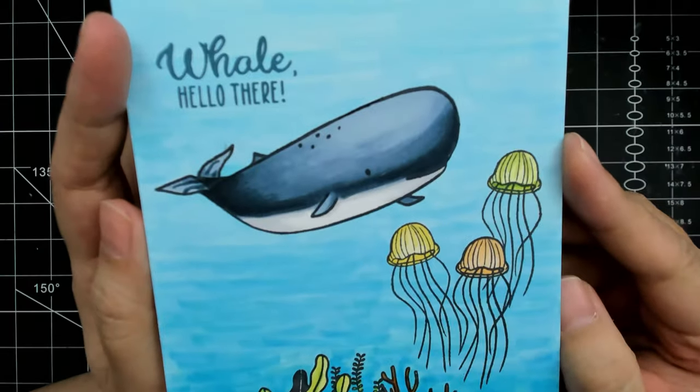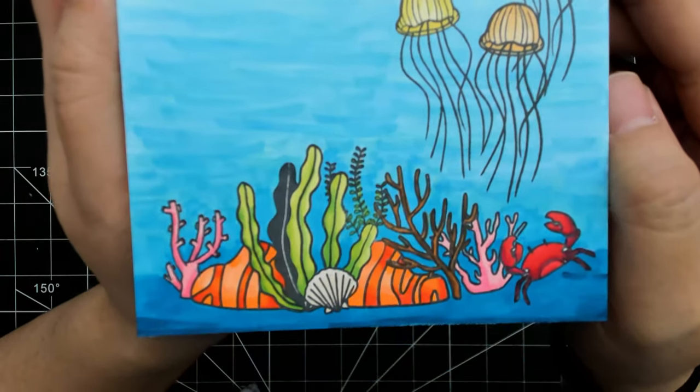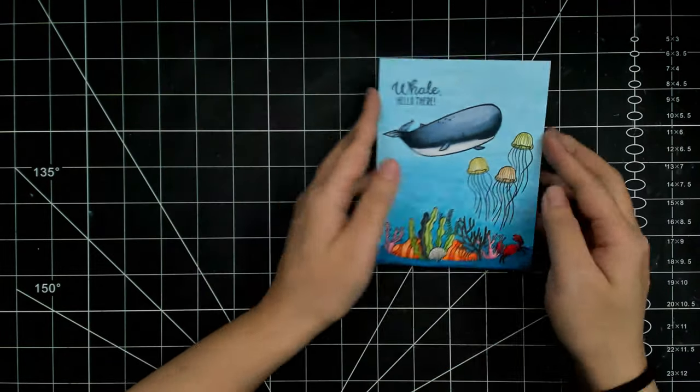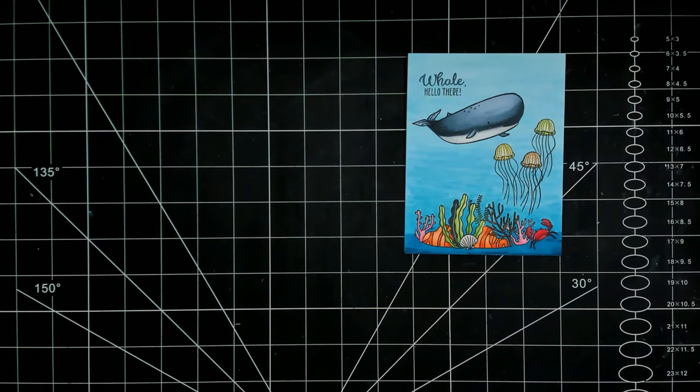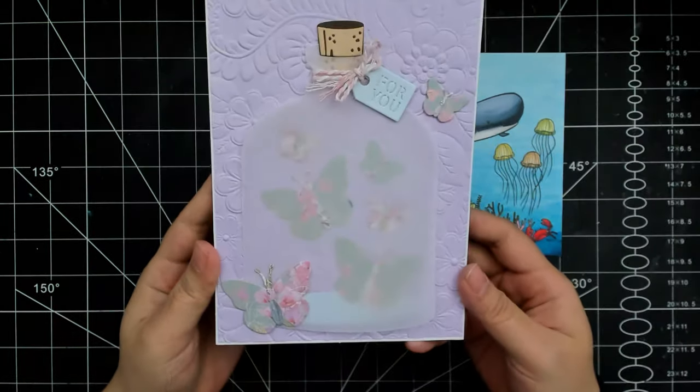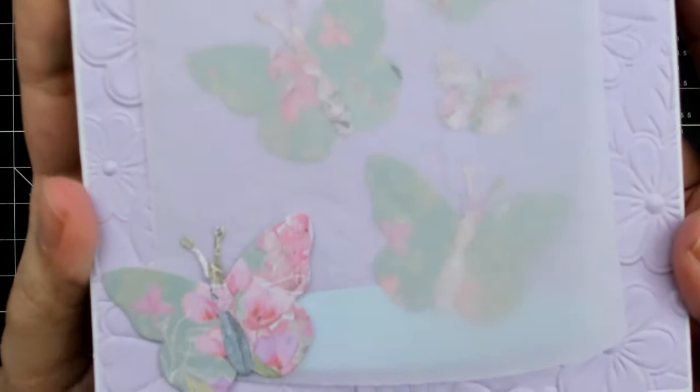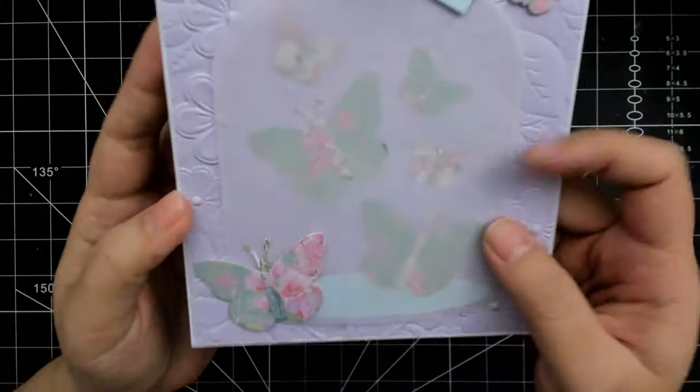Hello and welcome to my channel. My name is Lynn and today I am flipping the Spellbinders June 2023 Club Kits. As per usual with my flip videos, I will be making at least one flat, one layered, one interactive, and one pop-up card.